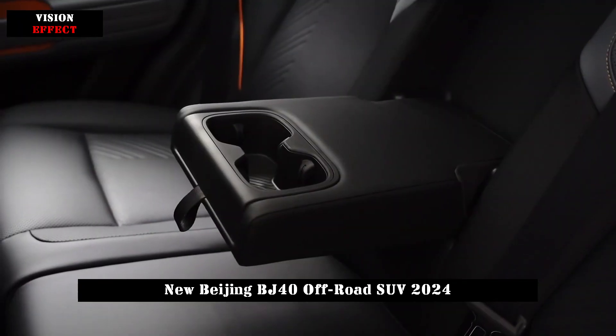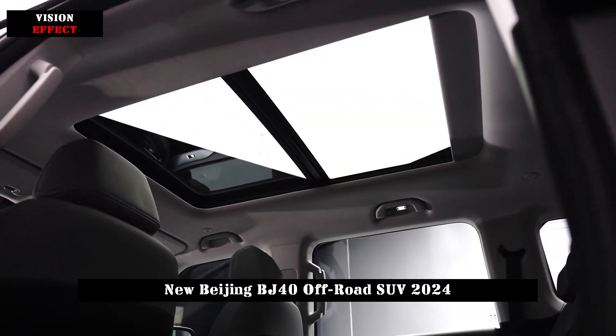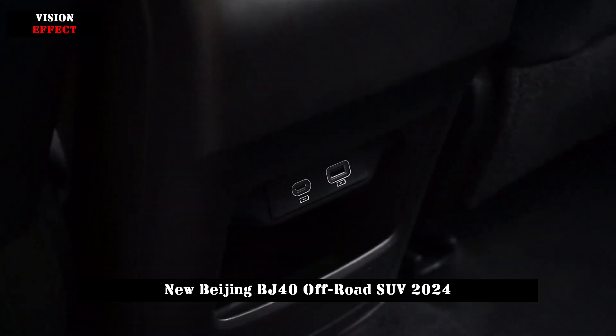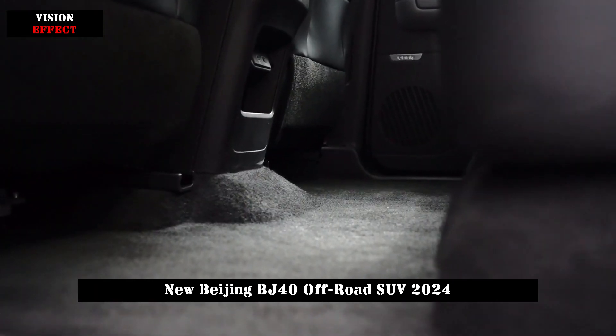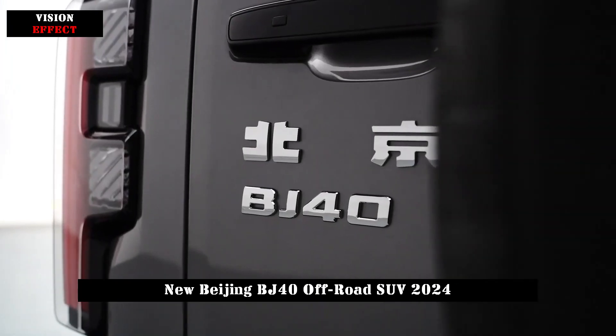This brand-new Beijing BJ40 is really not inferior to the Tank 300 in terms of off-road capability. The three large LCD screens are truly amazing when you look at its interior, so we believe the new Beijing BJ40 will certainly attract attention.